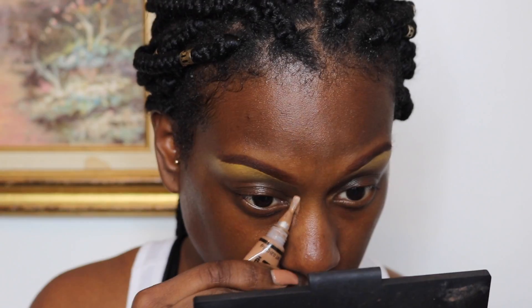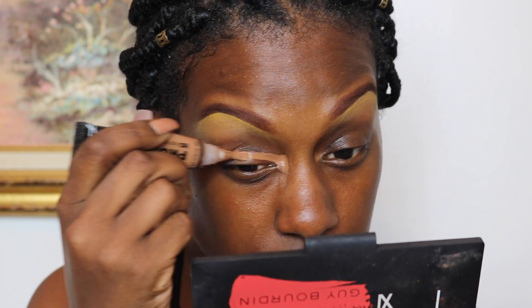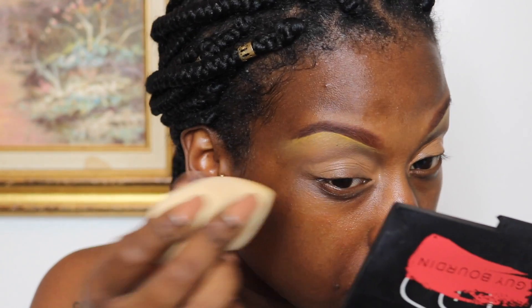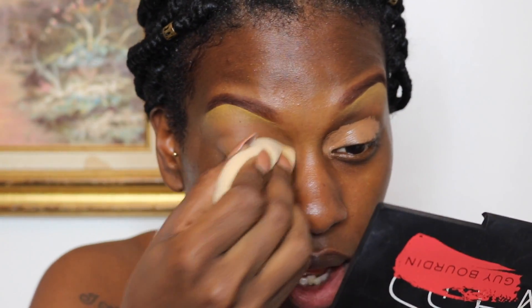To prime my eyes, I'm going to use my LA Girl Pro Concealer in the shade Fawn. I'm taking the concealer all the way in the inner corner and out to the outer corner, blending that out with my Beauty Blender and then setting it with my Makeup Forever HD Translucent Powder.